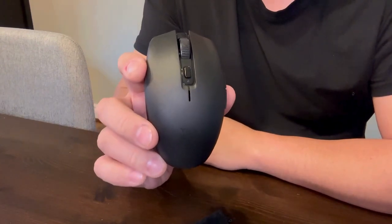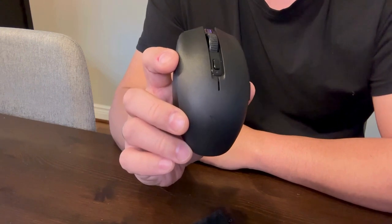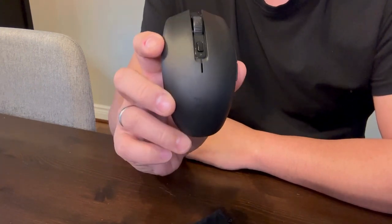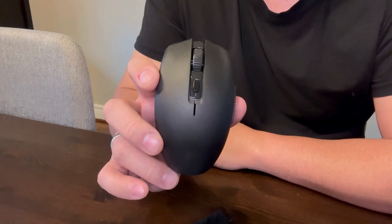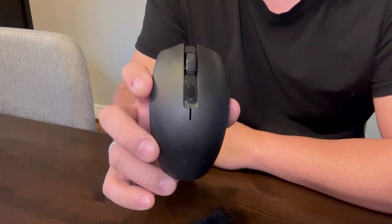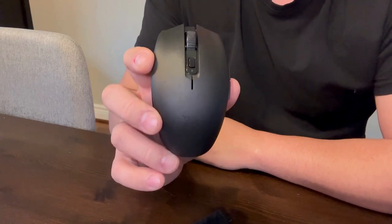This is an honest review of the Razer Orochi version 2 mobile wireless gaming mouse. The reason why I bought this mouse is because I needed a wireless mouse that is lightweight, and I also do some light gaming on my laptop. A good gaming mouse will give you a better gaming experience, which is why I chose this mouse.